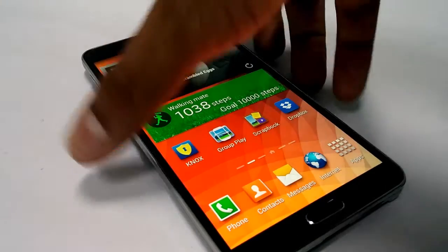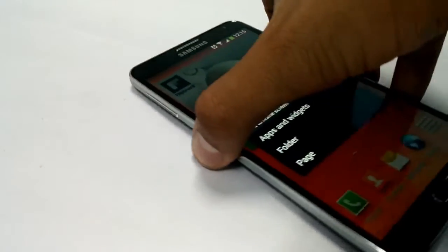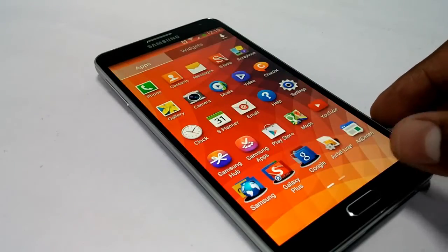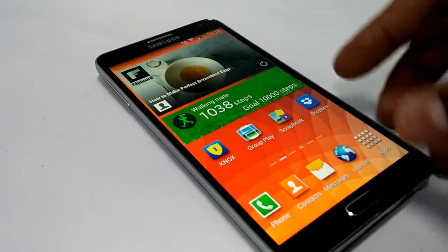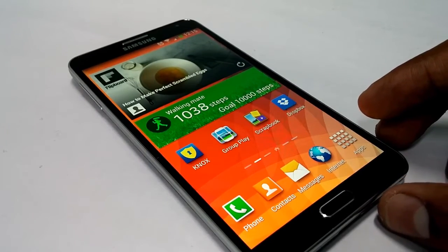This is the Galaxy Note 3 that comes with a 5.7 inch touchscreen and a 13 megapixel camera on the rear side. It has Android 4.3 Jelly Bean OS out of the box, with 3GB of RAM and an Octa-Core processor.